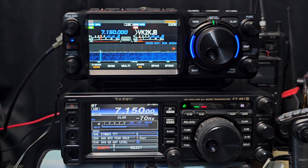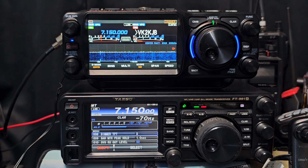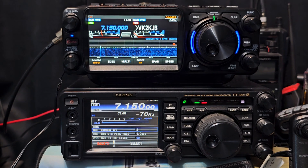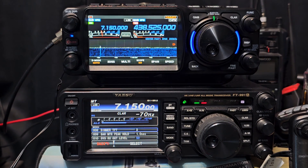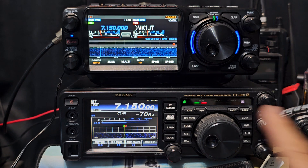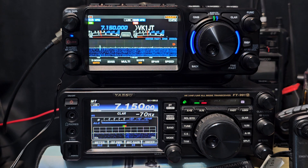You can get the Optima model, which is pretty much the same size as the FT991. They are similar in many ways when running in the Optima version. I would say the key difference here is that the FTX has got dual receive. So if you look on the left, we've got HF running.